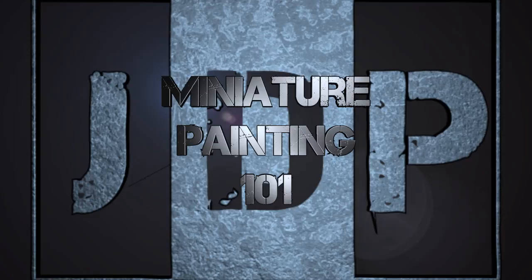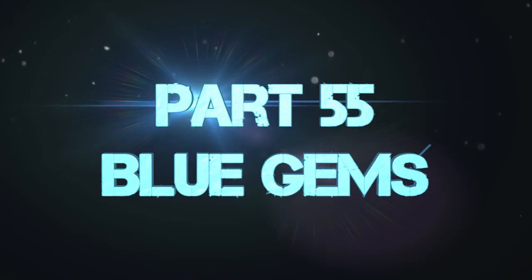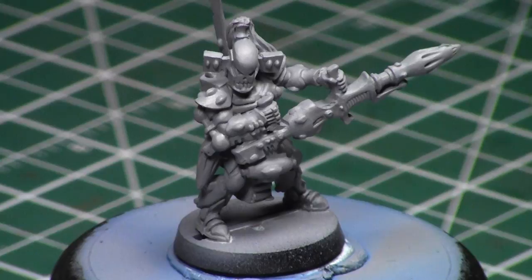Hey everyone, welcome back to Miniature Painting 101, a series of videos where I teach you all about miniature painting. This is part 55 and we're covering blue gems — like green or red gems but blue. I'll be going over the color scheme and how to paint blue gems, and we're painting it on this Dark Reaper model with tons of gems.